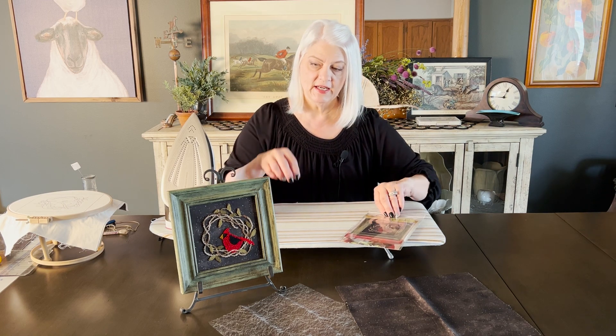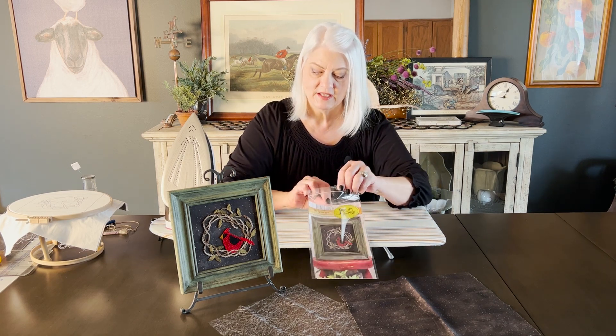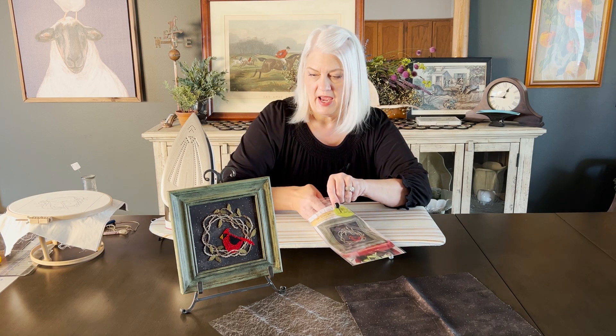I've done that technique in this pattern number 729 Winter Nest. You can use it on any punch needle pattern that you would want to have a fabric background instead of punching the entire background.